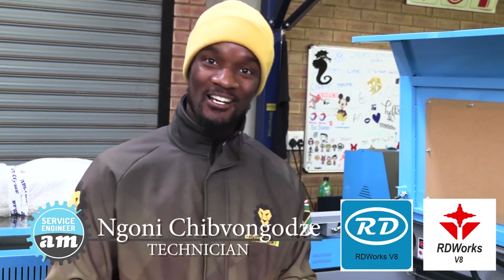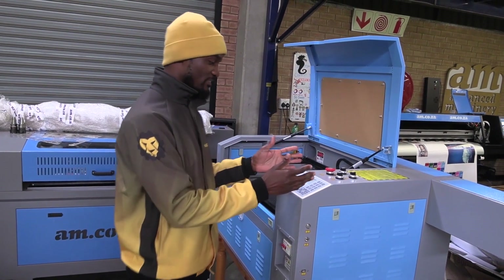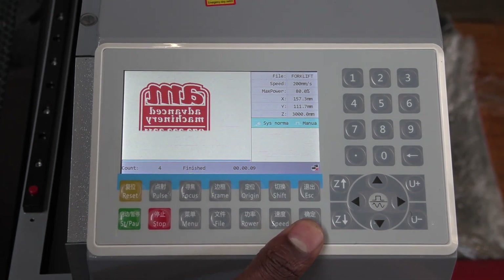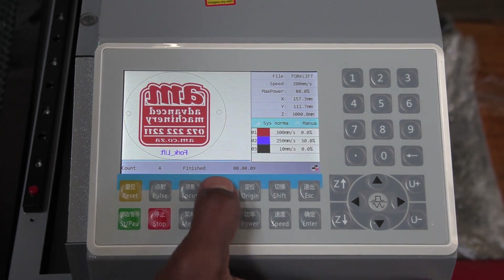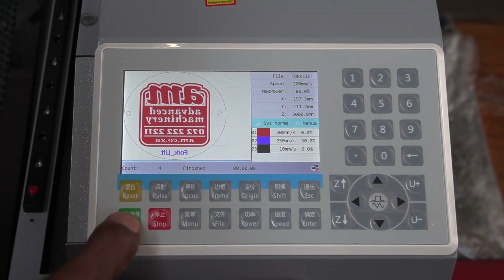And what are the advantages? To start with, we have a screen here that allows us to see everything that we'll be doing. The job that we have will be displayed here as well — the sizes of the job, the power parameters, and everything else. We can also preview the work that we're going to be doing on the bed while looking at the screen.